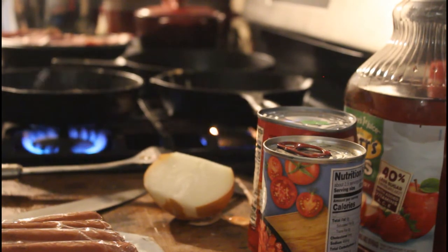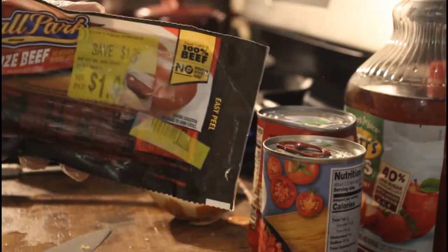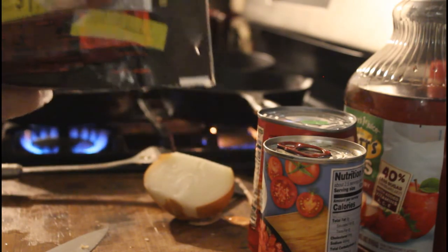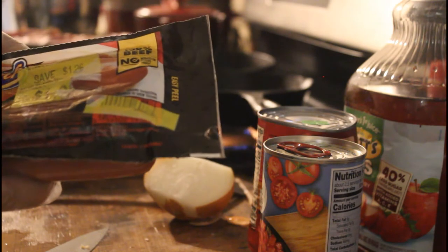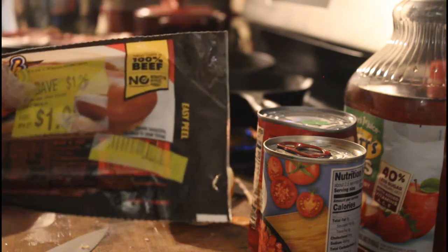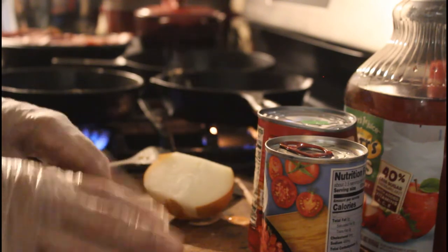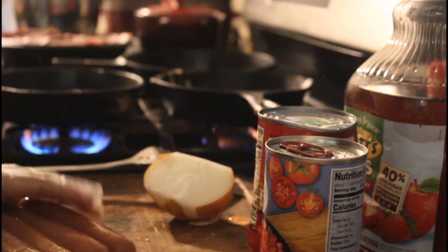These hot dogs I got for a dollar ninety-six. You can't see that because the label washed off when I thawed them in hot water. These are beef — the long beef ones. I'm going to use about four of them. I'm not ashamed to show you a dollar ninety-six — get them on sale, why would you pay full price? Cut them up like little coins, that's it, pretty simple. They're a little icy still but that's all right.